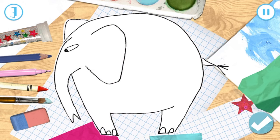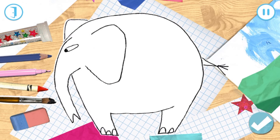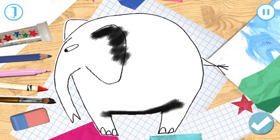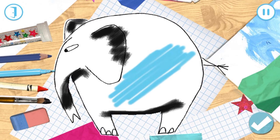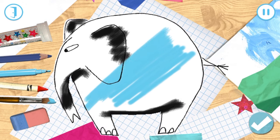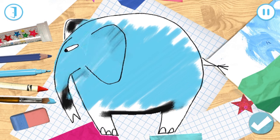What shall we choose? Try using your finger to draw patterns on the animal. You can rub out by choosing the rubber and moving your finger on the screen.